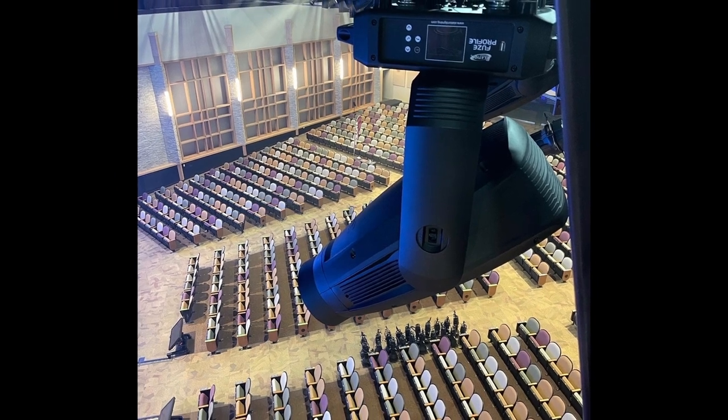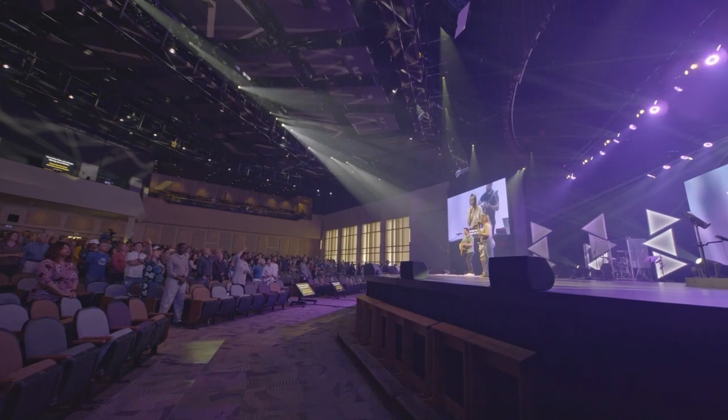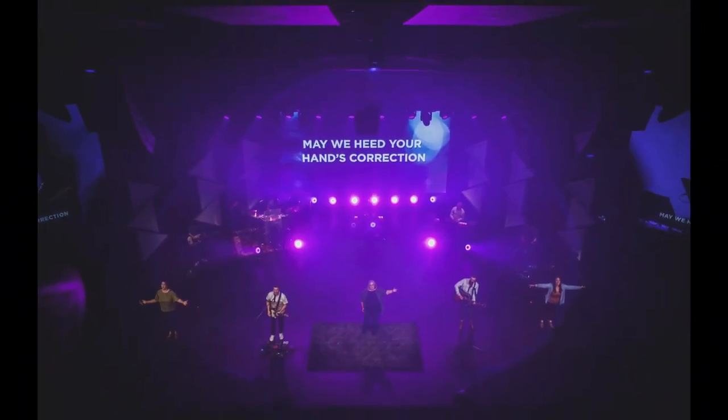The Fuse Profile — I remember specifying it in the very beginning because it uses an RGB amber mint additive color mixing engine. It had every feature in the book, from animation to gobo wheels. Framing shutters were a required specification point of the fixture, and it has an incredibly high CRI in excess of 90.